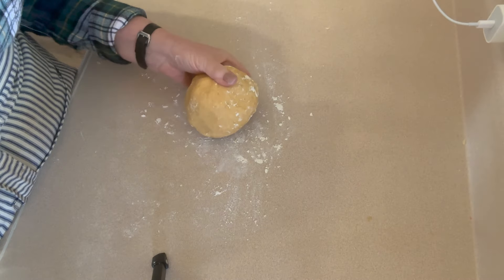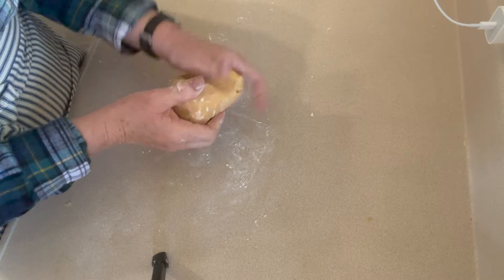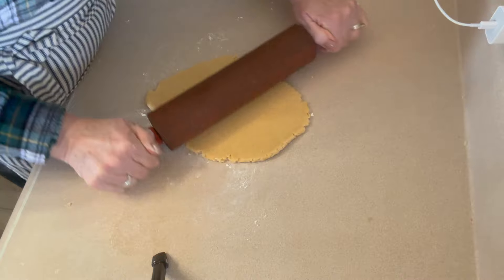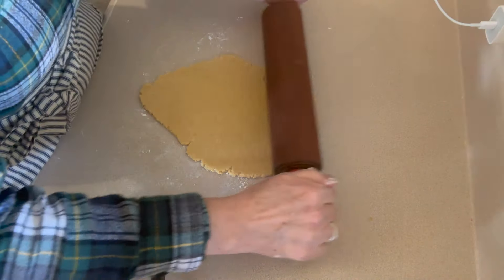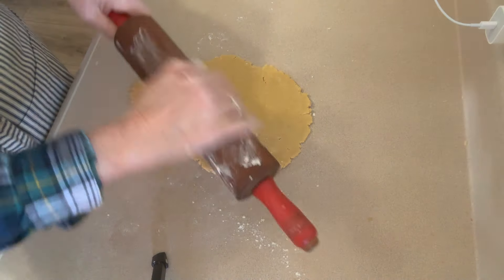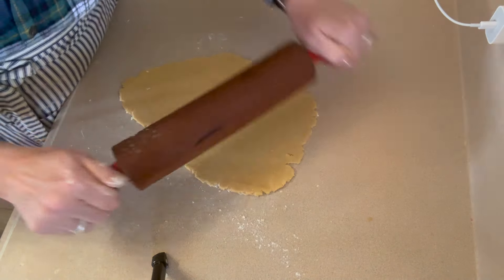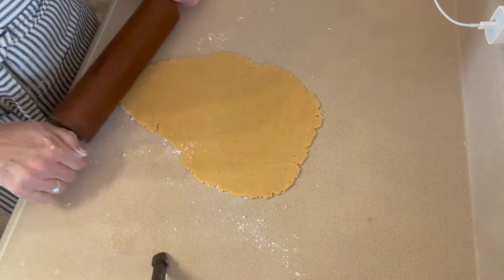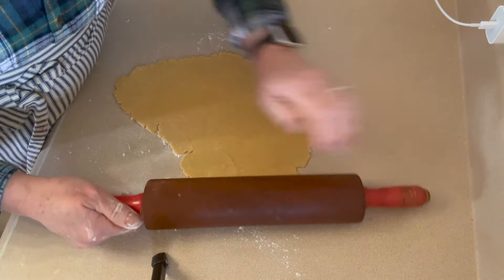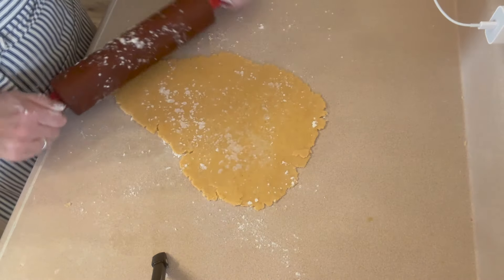Our dough is absolutely beautiful. I'm going to divide it in half - it's easier to work with. On a lightly floured surface we're going to roll it out to about a quarter inch thickness, with a little bit of flour on the rolling pin. I tend to go a little bit thinner than a quarter inch - not quite as thin as an eighth of an inch, but a little thinner than a quarter.